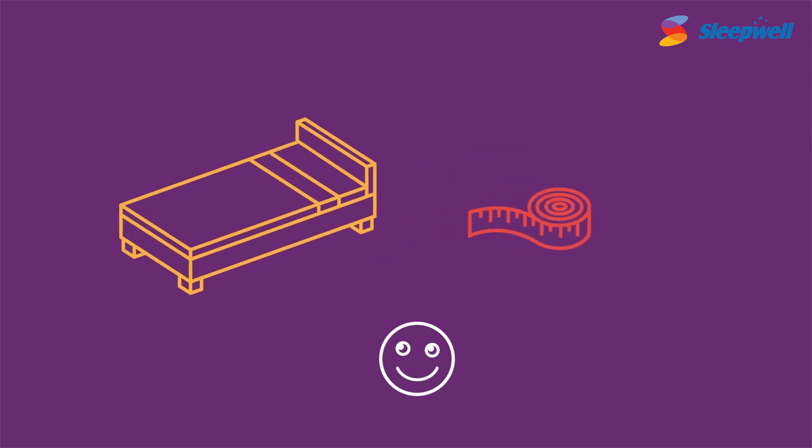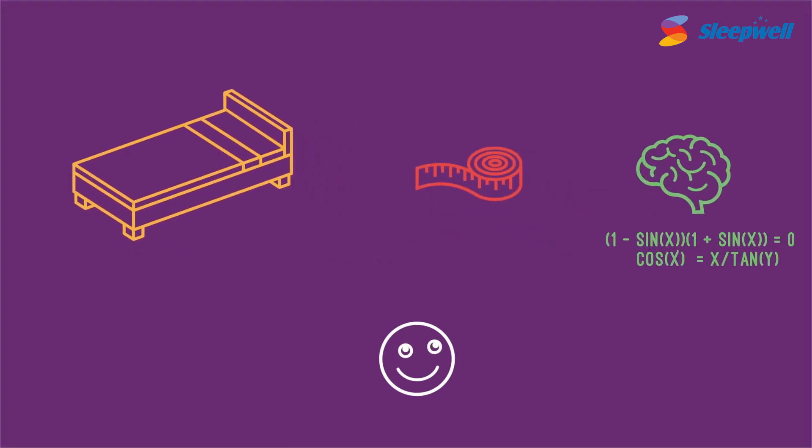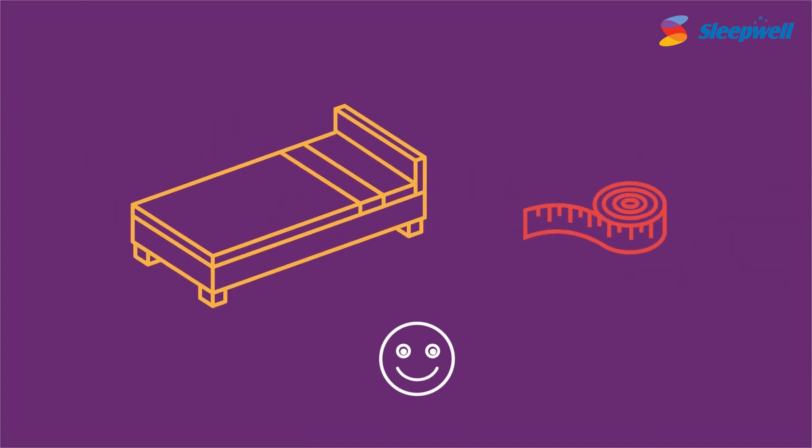All you need is a bed, a measuring tape, and a brain with a high IQ that can perform complex trigonometrical calculations. I'm kidding — just the tape will do.